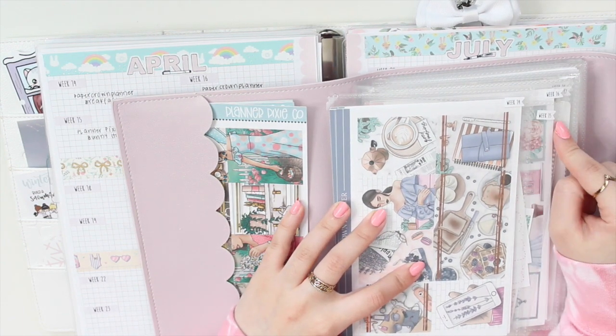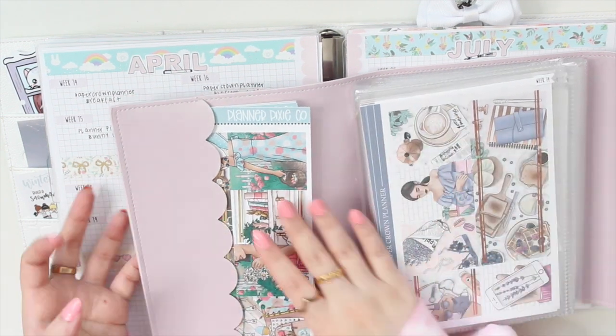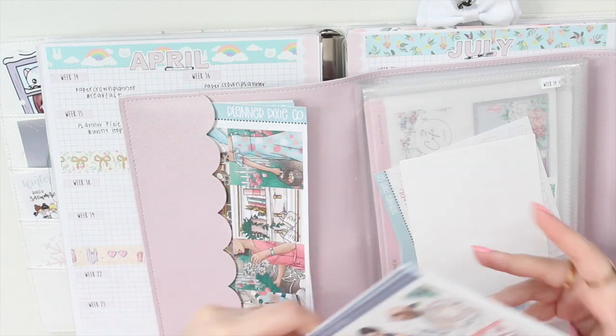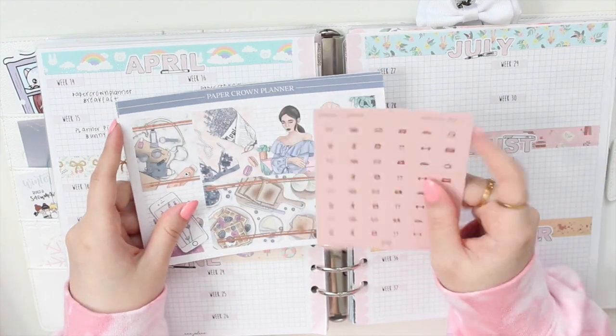I've organized my kits with the week number at the top — weeks 14, 15, 16, and 17 — so I can just pull from here whenever it's time. For week 14, I am using a kit called Breakfast, and I also pulled this icon sheet from Simply Gilded that came in a grab bag to use with it.